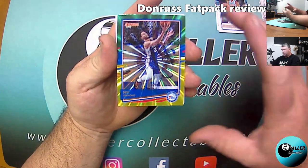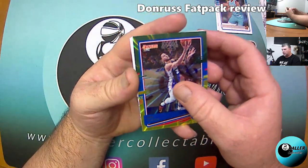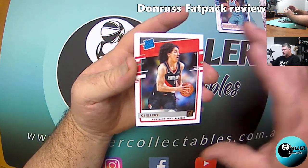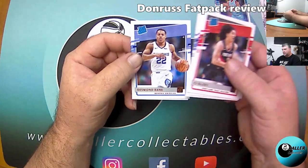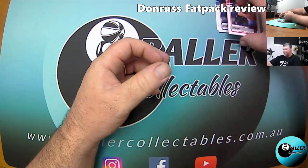It's Ben Simmons — probably not a bad one to get. Ben Simmons Green and Yellow Laser Parallel. And our rookies are going to be CJ Elleby, Niko Mannion — so it's not looking good — Xavier Tillman, Desmond Bane, and Emmanuel Quickley. Some would say that I lucked out there.